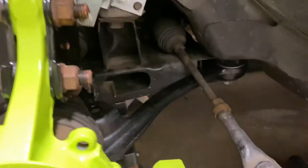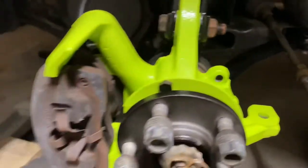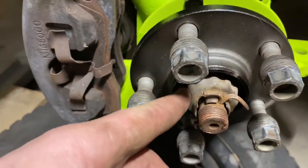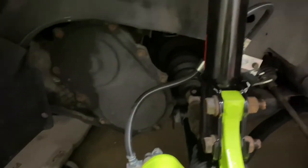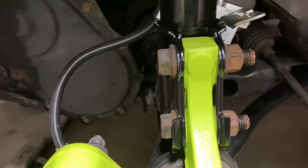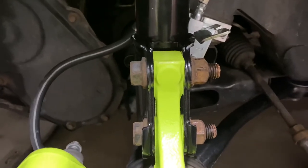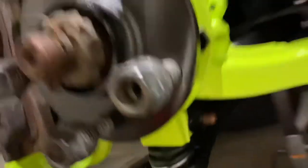Everything's bolted in. Like I said, I'm still going to replace those tie rods. I just hit it with the impact — my torque wrench only goes to 70, but it should be fine. I did do 30 foot-pounds up here, and then the bolt on the ball joint was 70 foot-pounds.